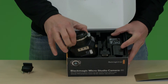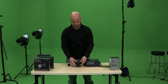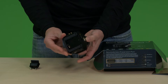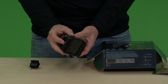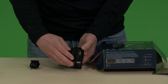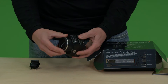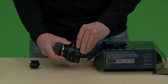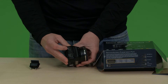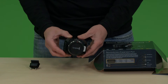Here we have the Blackmagic MicroStudio Camera 4K — really nice little piece. It's like a GoPro on steroids. You have your SD in and out that you'll need for camera control as well as normal I/O, your microphone, headphones, and cool mounting on the bottom and top. You have a USB port here for updates and on this side you have your HDMI and then your expansion port for all the awesome stuff this camera does.